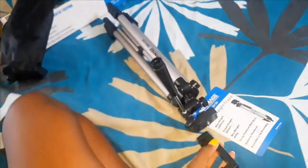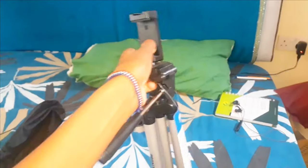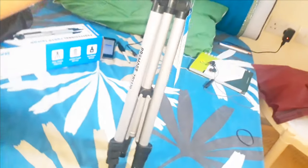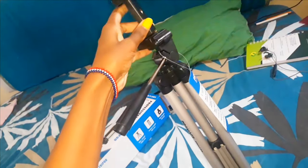This is where the phone mount comes in — you can fix it here like this. The height is 52 inches, if I'm not wrong. That way you fix it and then extend this one to put your phone there.